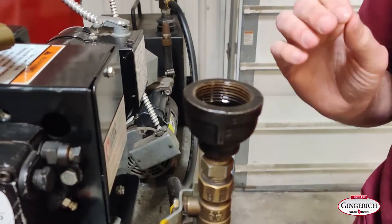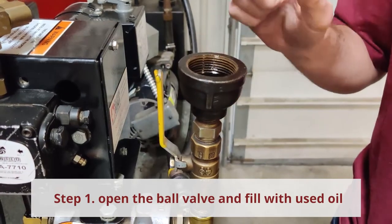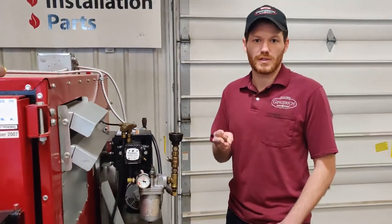The first thing we're going to do is open up our ball valve on our fill port and fill this with oil. It's important to note that you have to use used oil, transmission fluid, or diesel fuel. You cannot use new motor oil — the flashpoint is too high on that.